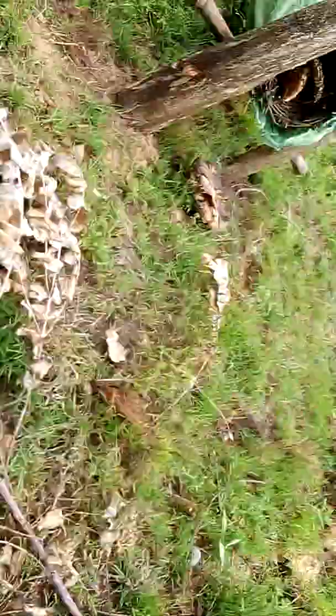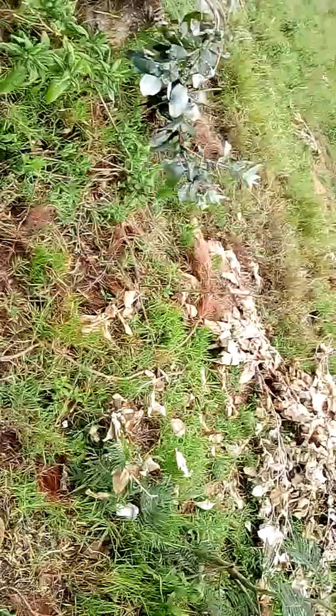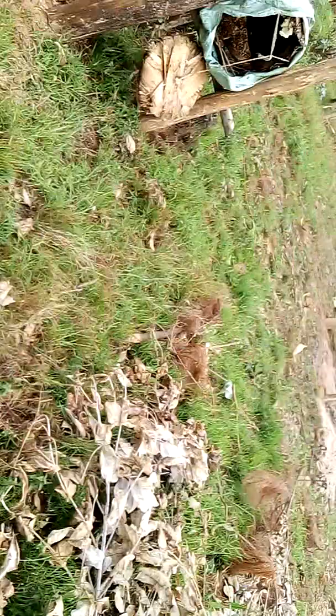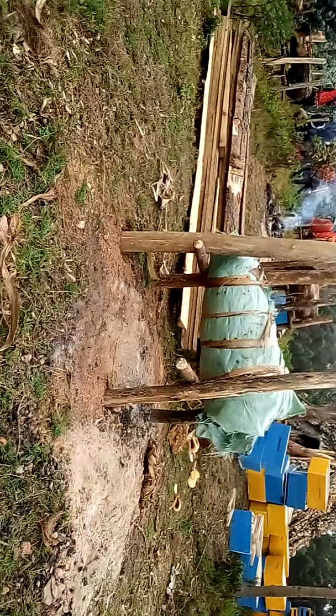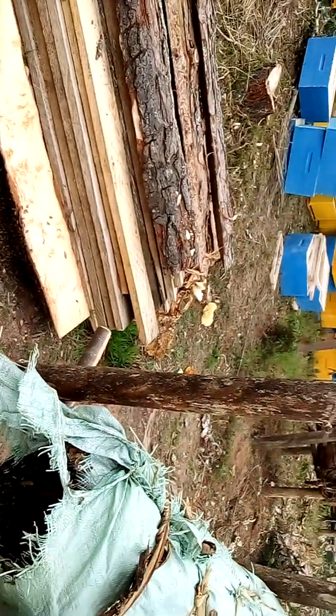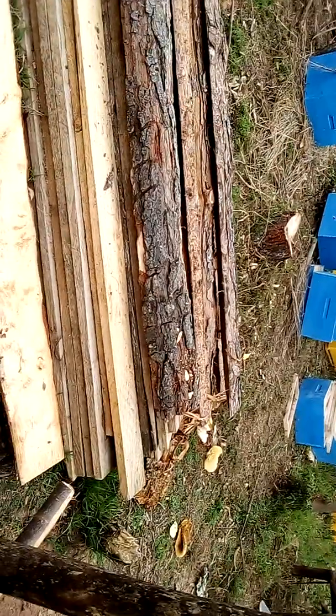Swipe up, make a comment, book an appointment. We can help you to move swarms from traditional hives or anywhere into the boxes.